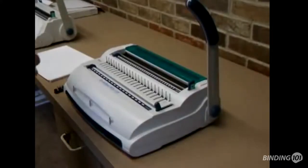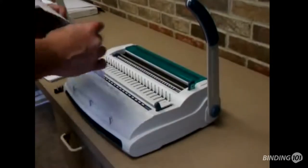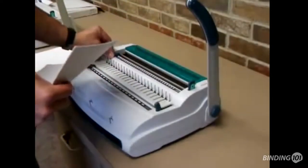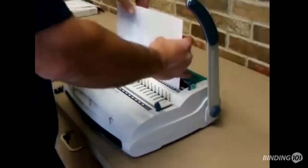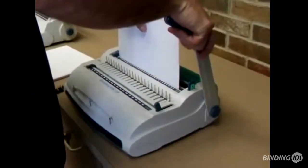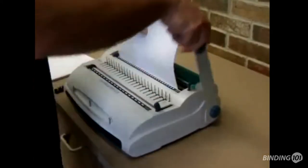Here's the demo for the CircleBind WB110. I'm going to show you the wire first. I set the margin guide to LTR for letter. Drop the paper in the slot for wire — 3-1-Wire — pull down the handle.